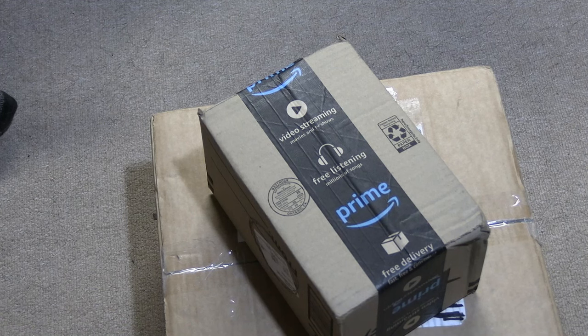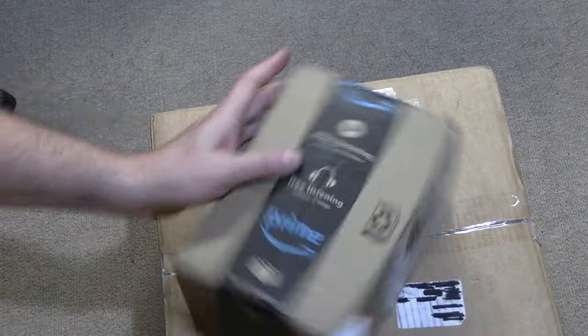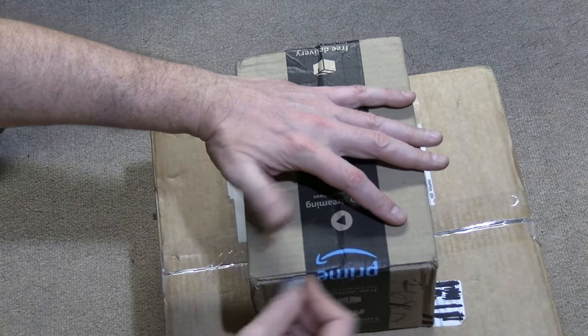Thank you, Antique Radio Club of Illinois. Now we're not done yet because two more boxes arrived today. So let's pop these open. This one I know what it is; the other box, not so much.